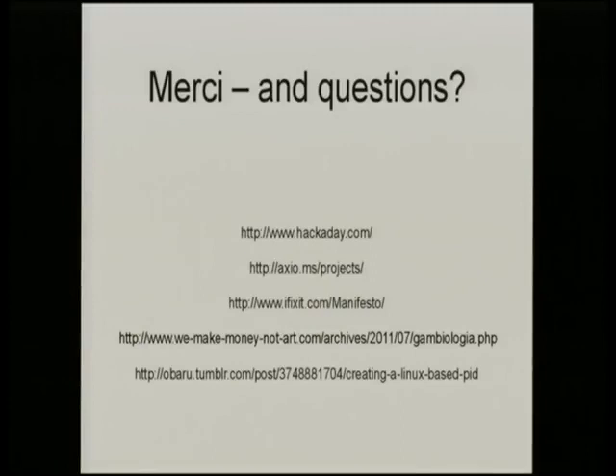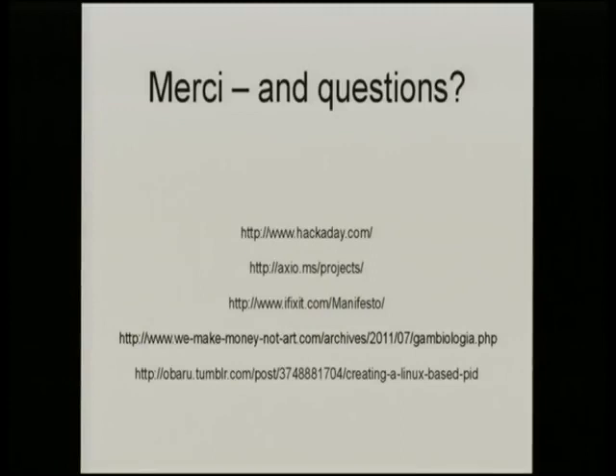Thank you, and questions. These are a few fairly random links: the Brazilian Gambiara stuff, some of my projects, and Hackaday - a great blog with all sorts of hacking content, usually reuse-based, five or ten posts a day you can read over your morning coffee.